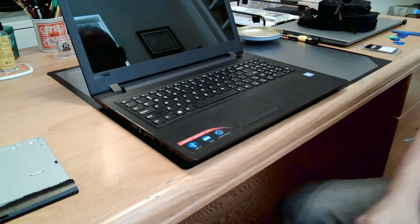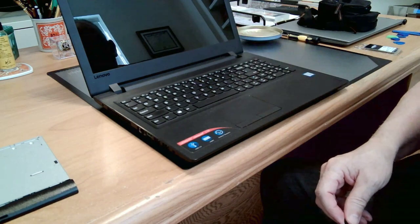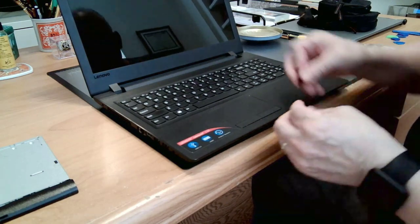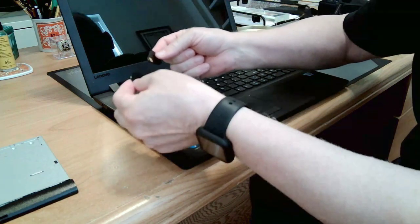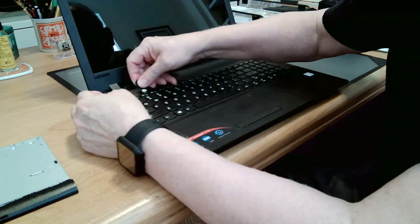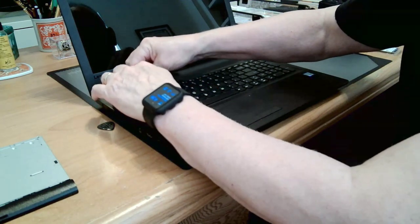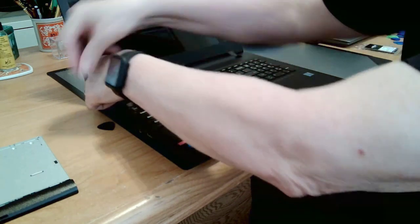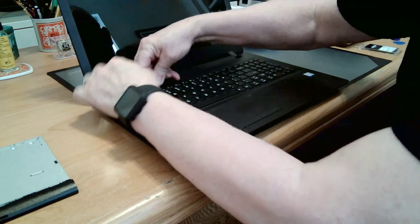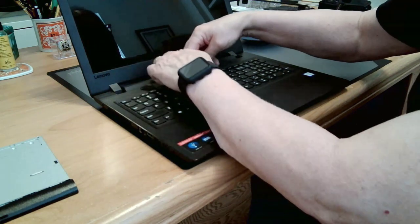For some reason the folks at Lenovo put another screw that I need to open this case up underneath the keyboard, so what I'm going to have to do now is remove this keyboard. To do that I'm going to use a couple of guitar picks. I'm going to wedge one underneath here where the F2 and F3 keys are and get it to pop up, then take another guitar pick and run it underneath along with my finger, and you'll hear these clips snap open.